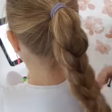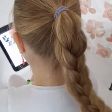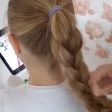Welcome to the Braid Zone. Today I'm going to show you how to make a bun out of a braided ponytail. If you want to know how to make this braided ponytail, then watch one of the previous videos.